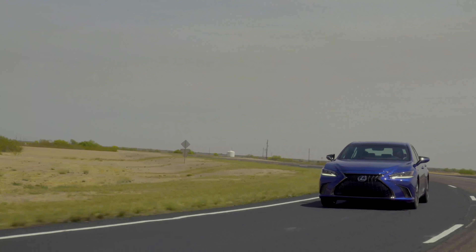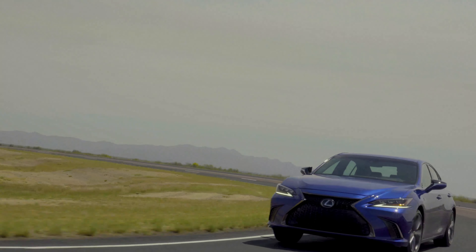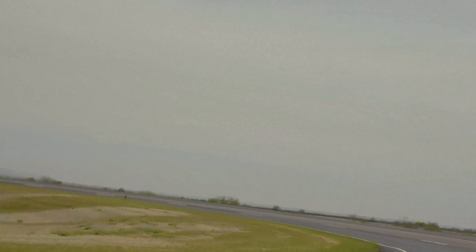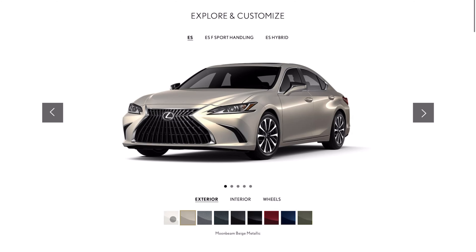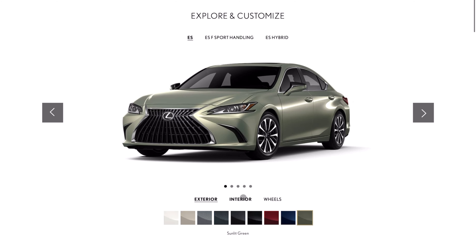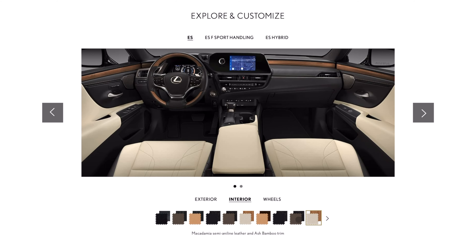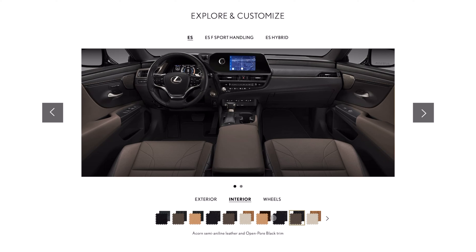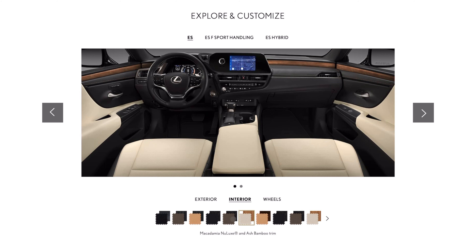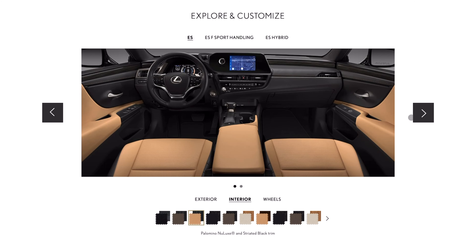For 2023, we have 11 exterior colors. However, the Ultrasonic Blue Mica 2.0 will be exclusive to the F-Sport models. We also have new trim like Ash Bamboo, which is new for 2023, and a color called Macadamia that replaces Rich Cream as an interior color option. The ES comes standard with Lexus Safety System 2.5 Plus, which works really well seamlessly, and I'm glad it's offered as standard.